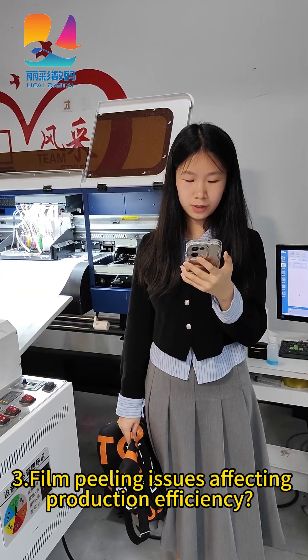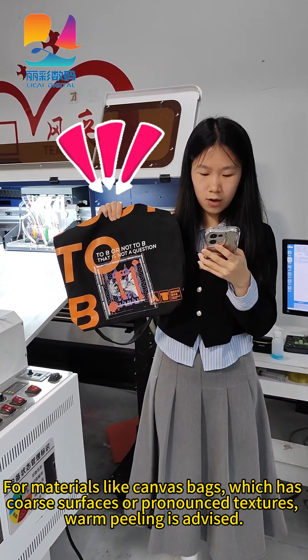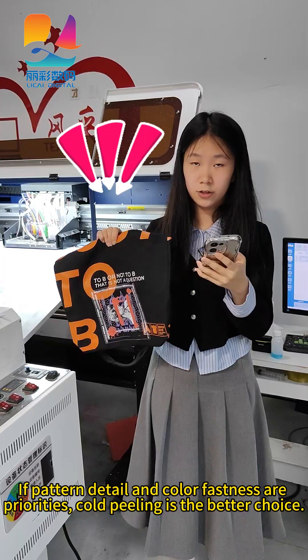Thirdly, film peeling issues affect production efficiency. For materials like canvas bags which have coarse surfaces or pronounced textures, one peeling is advised if pattern detail and colorfastness are priorities. Otherwise, good peeling is a better choice.